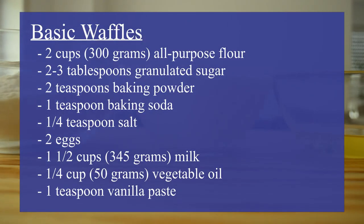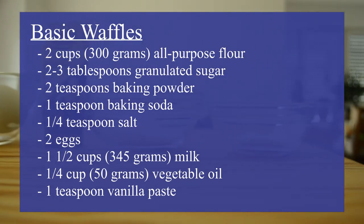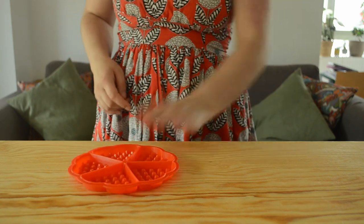For this recipe we're going to need these ingredients which will also be listed in the description below. And just like any other bake, we're going to prep our baking forms, which are going to be these silicone molds.